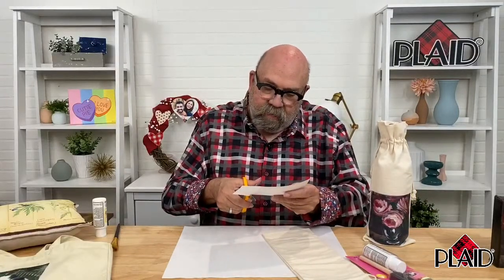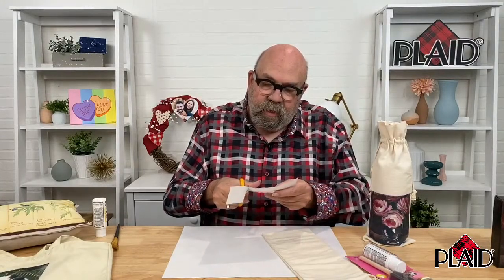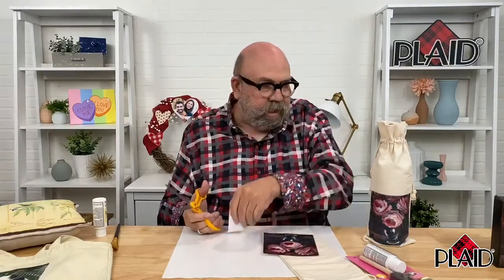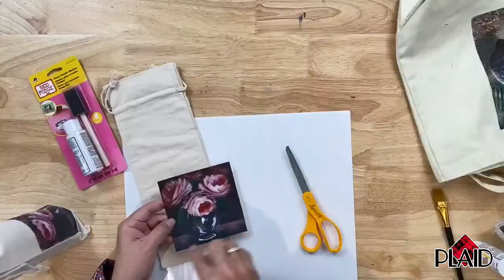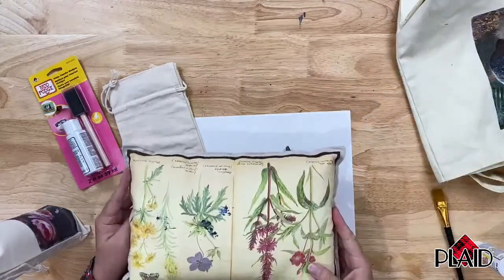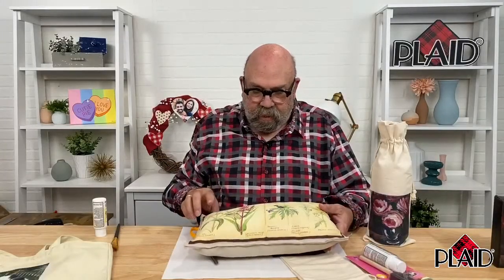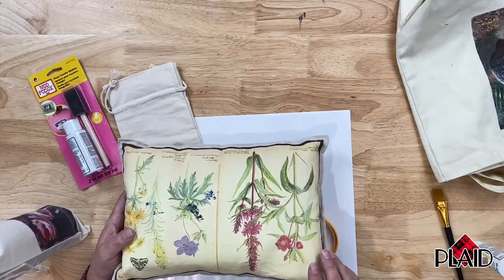I told you I was doing a photo of a painting, but in just a second I'm going to show you a couple of other ideas that you can do with this Mod Podge photo transfer. So I've got my picture cut out exactly as I want it. Here is a pillow that was done — an overall image, a larger print put onto a pillow using the exact same techniques I'm going to show you today.